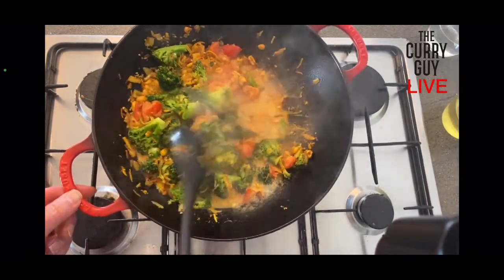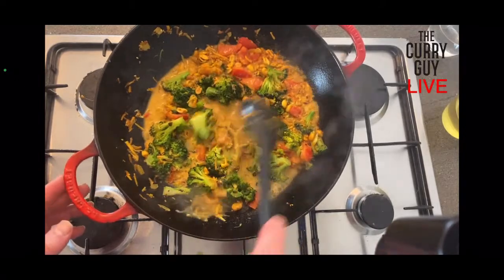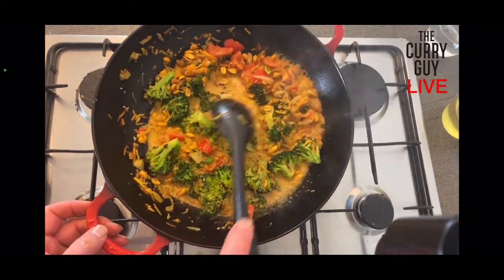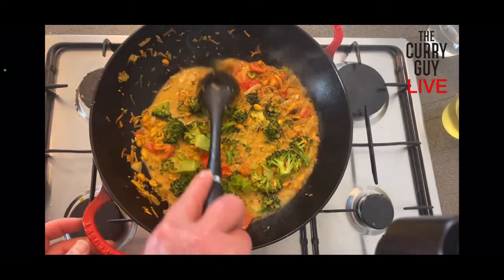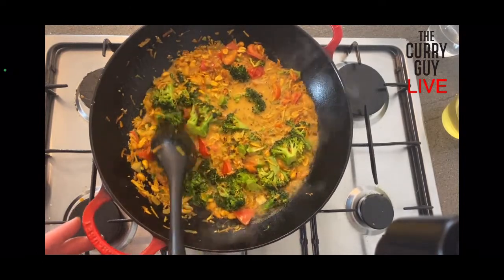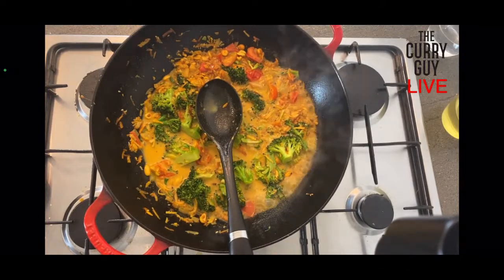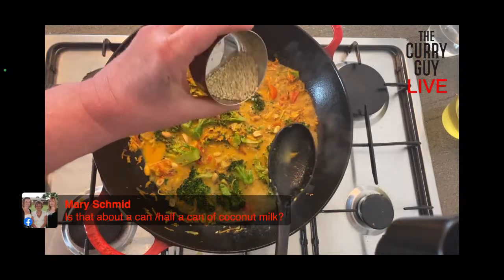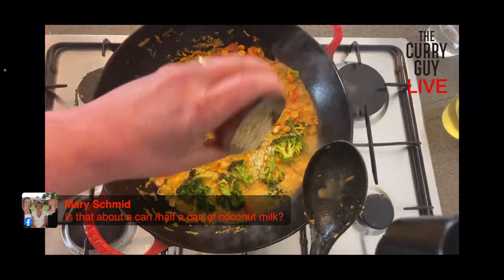Look at those colors — it's just really nice and vibrant. The reds, the greens, the yellow. Then you have all the different textures with the peanuts. This broccoli is going to cook really quickly so I'll stick those down in there. Has anyone tried this one before? I'm just going to throw a few more peanuts in there as well. Mary's asking if that's about half a can of coconut milk — it's actually a full 400 milliliters. Quite a lot of coconut milk, which is why it's probably not the best one for people who don't like coconut.